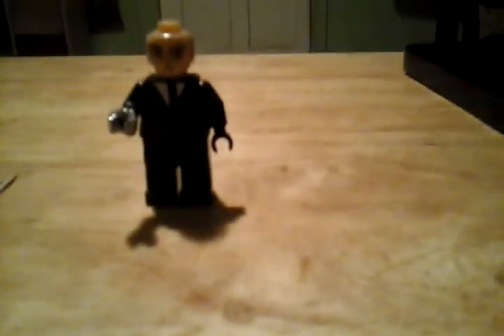The face, nice body, the special edition glove — it's removable. The back is blank. The front is interesting because this Michael Jackson minifigure does not have the fedora hat.